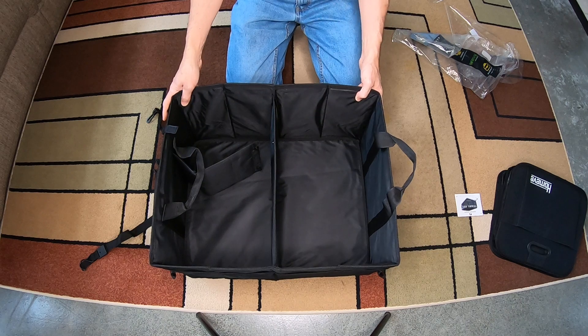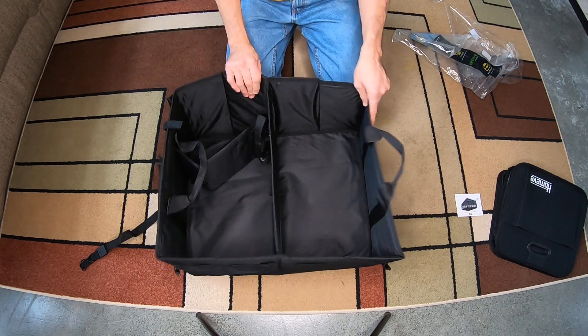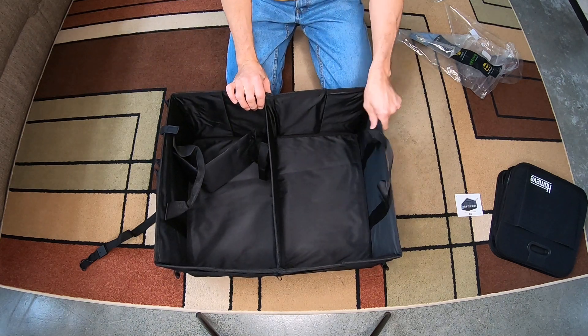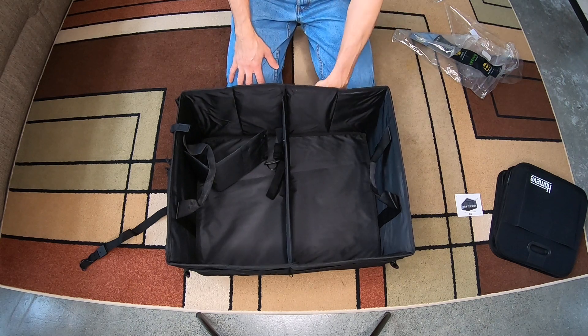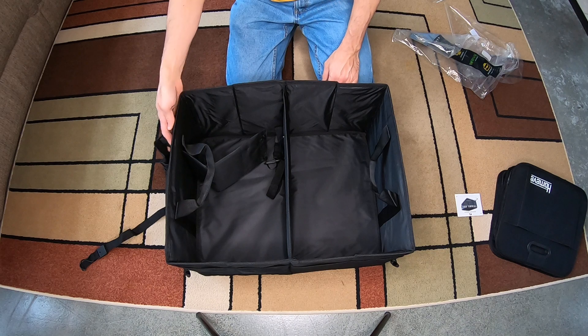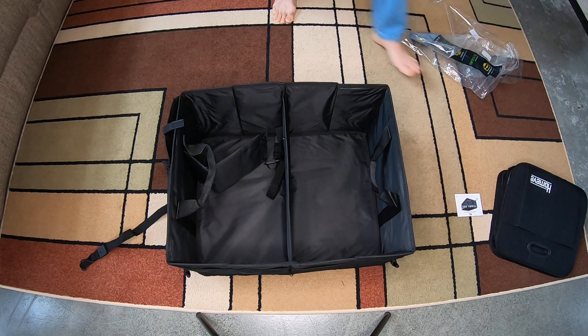I'll be throwing some stuff in there — I think this one's going in the van, and maybe put the other one in the truck. Thanks for watching this unboxing video. If you want to check these things out, I'll link them in the description below. I'm an Amazon Associate, so if you click those links to support the channel I would appreciate it. Alright, have a great day and we'll see you next time.